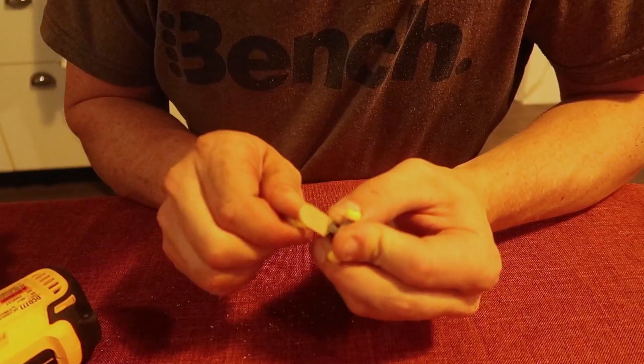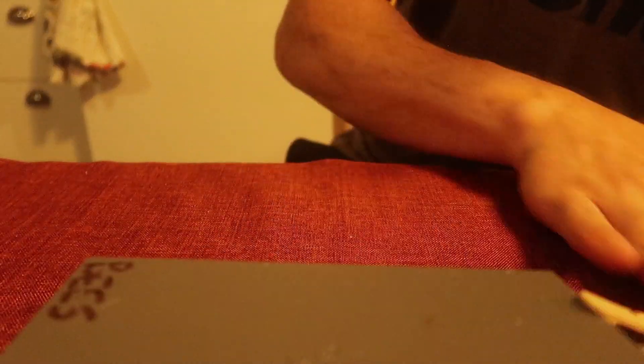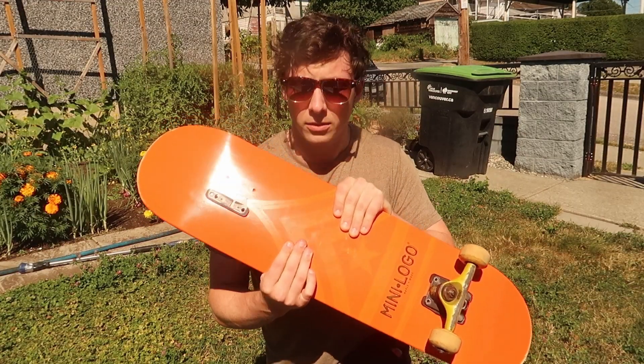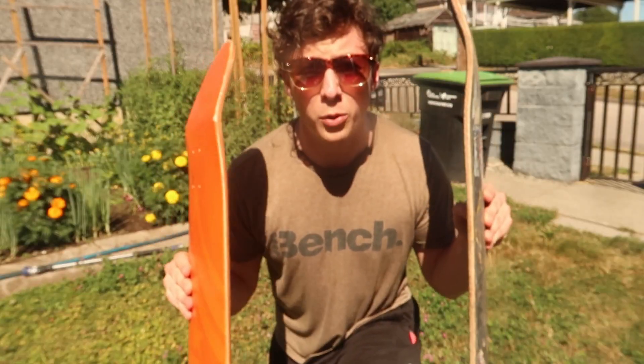Now whenever you're doing a build, it's always good to make a prototype. I figured if I can make a skateboard out of a single popsicle stick, how hard would it be to make a skateboard out of 2,000? All right, I think we're ready for the full-size model. This is a real skateboard — this is what we want at the end. What better way to make a skateboard than with two skateboards? I'm going to be using two skateboard decks as the mold.